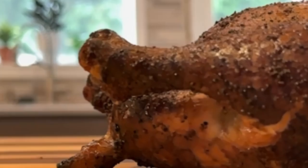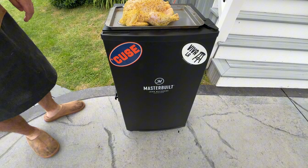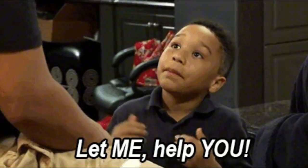Hey there, it's CJ with Smoky Beginnings. Ready to elevate your smoking game? Good, because today we're using the Masterbuilt Electric Smoker to create the juiciest, most tender whole smoked chicken you've ever tasted. Whether you're a seasoned pitmaster or a novice, this guide will help you achieve chicken perfection.